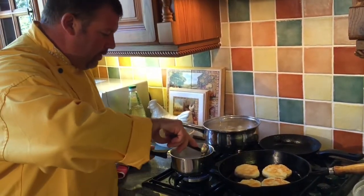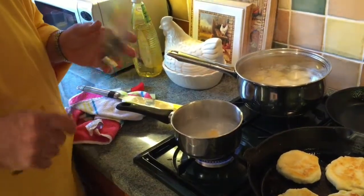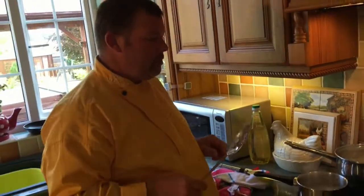Got to get a slotted spoon to check what our egg's doing. You might like some bacon — a nice bit of bacon with it. Fried egg, poached egg, or scrambled egg all work well.